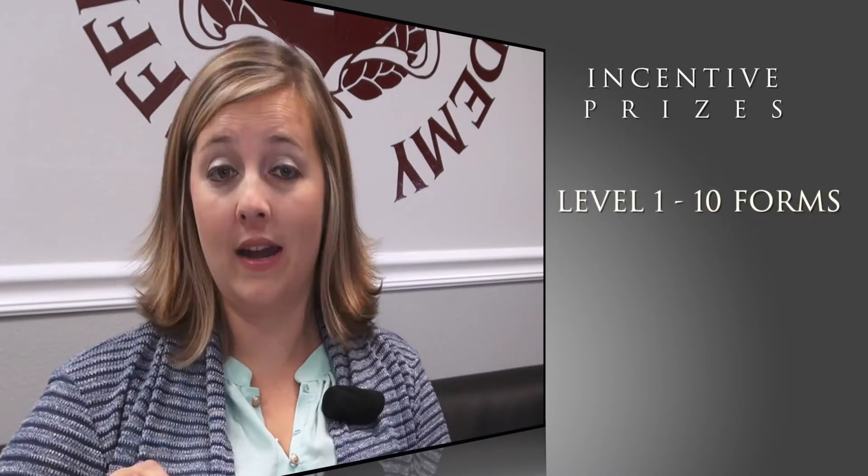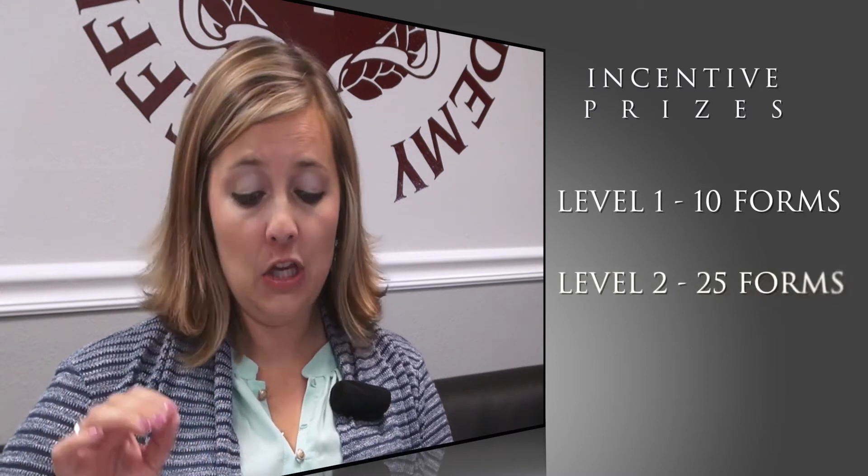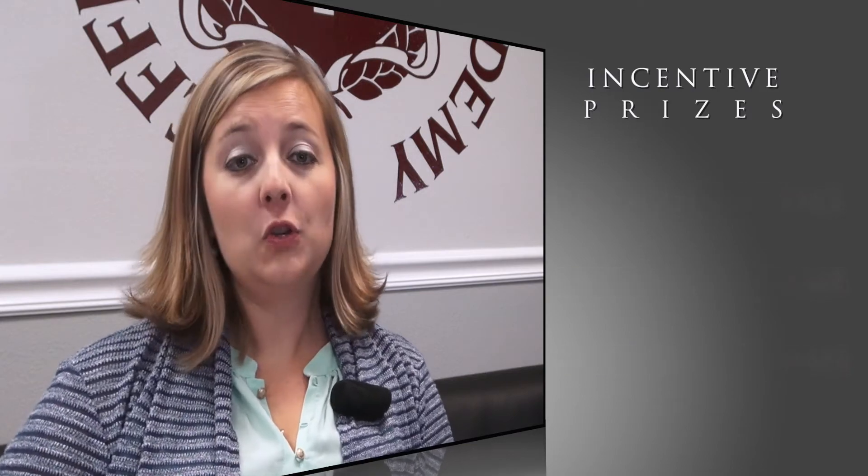For completing these forms, we have incentives and prizes for all of our students. If your student turns in ten forms, that's level one and they will receive the level one prizes. Level two is 25 forms and level three is 40 forms. You can view your prize sheet inside your student's packet for the different prizes available to them.